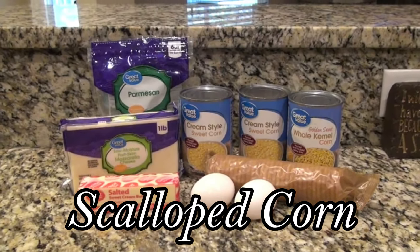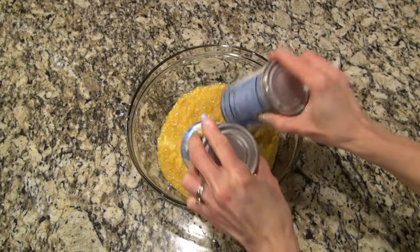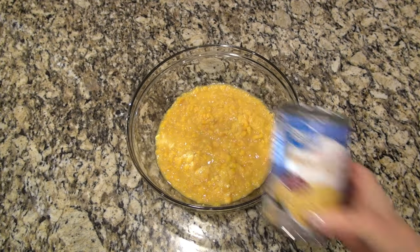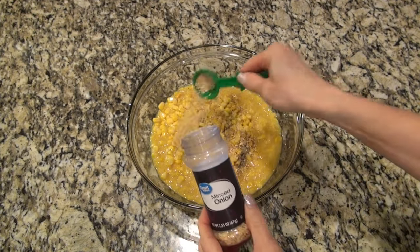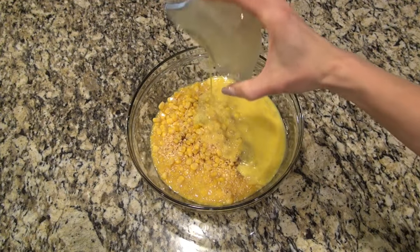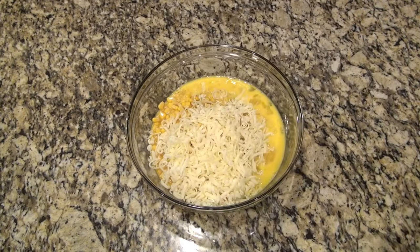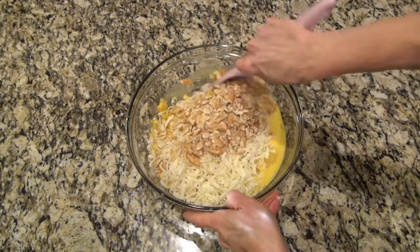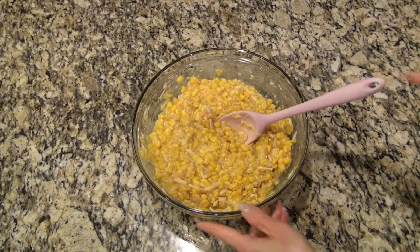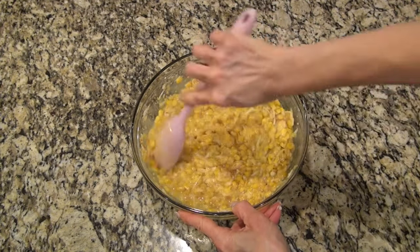I have never tried scalloped corn until now and it is a new favorite. To make it, in a large bowl add in two cans of cream corn along with one can of drained whole kernel corn. Season with salt and pepper to taste — I did a fourth of a teaspoon of salt and a fourth of a teaspoon of pepper — and one tablespoon of minced onion. Then add in two beaten eggs, about a fourth of a cup of Parmesan cheese, and one cup of mozzarella cheese. The recipe called for a half of a cup of crushed Ritz crackers, so I ended up doing about half a sleeve. Now melt down one stick of butter, but right now only add in half — that is one fourth cup of melted butter. Give that a really good mix and then set it aside.